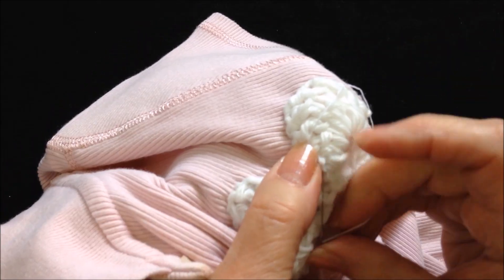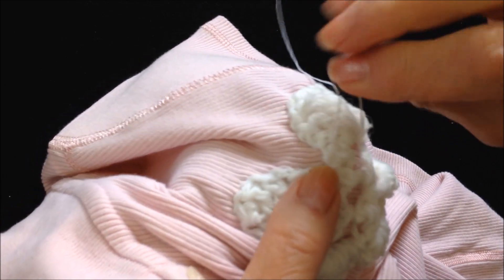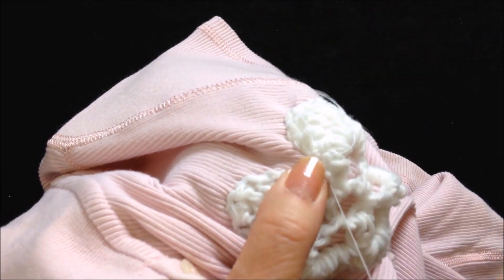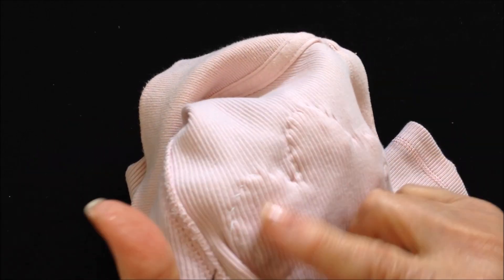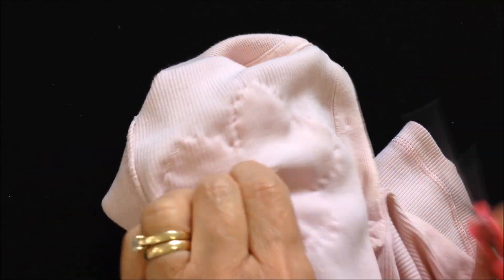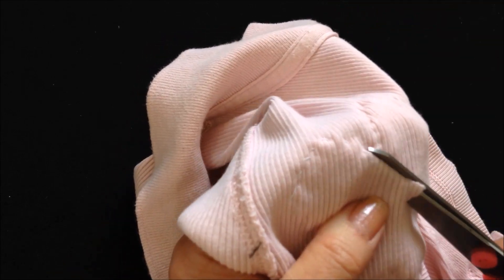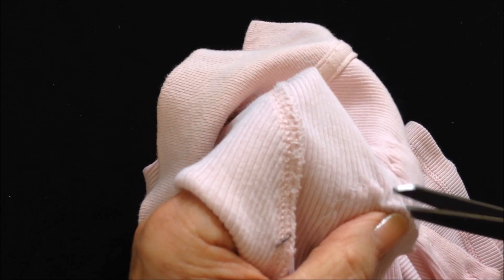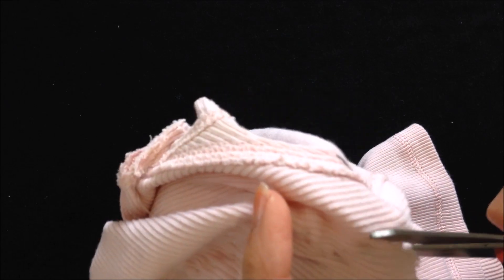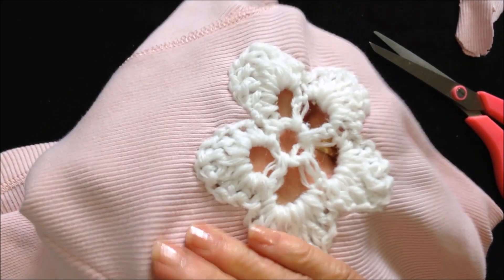I've worked all the way around, so I'm going to knot off my thread and weave it in and out a couple of times. Now I'm going to turn it around — I can see all my thread lines. I'll pull this open and cut it, then trim all the way around fairly close to my seam line. And there's my flower — turn it back around, and there you have it.